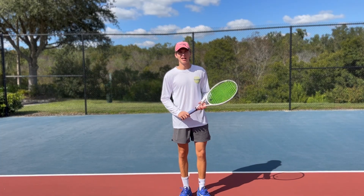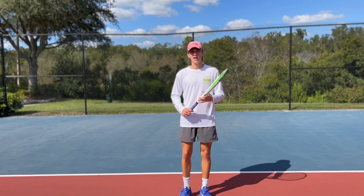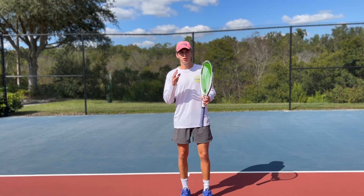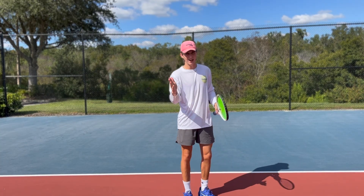Hi guys, it's Kershla from VS Santos Academy. I'm a PTR certified Santos coach, I have over 5,000 hours of coaching experience and I'm a Florida high school state champion in doubles as well as a team. Today we're going to go over what is the best forehand grip according to science.